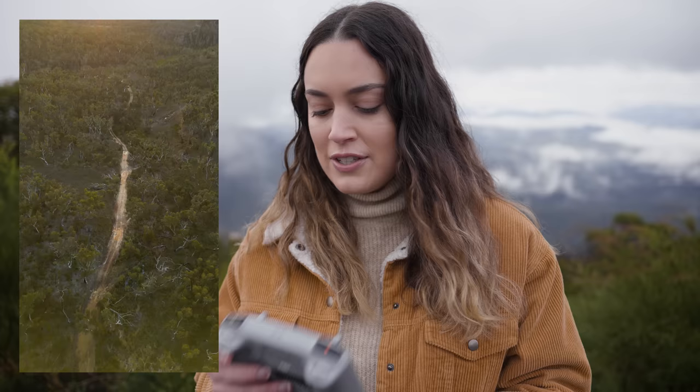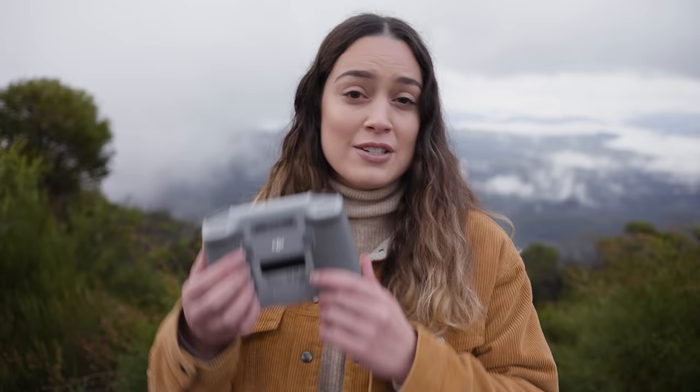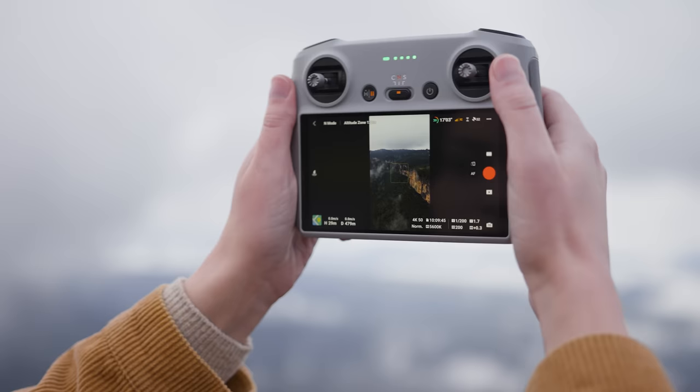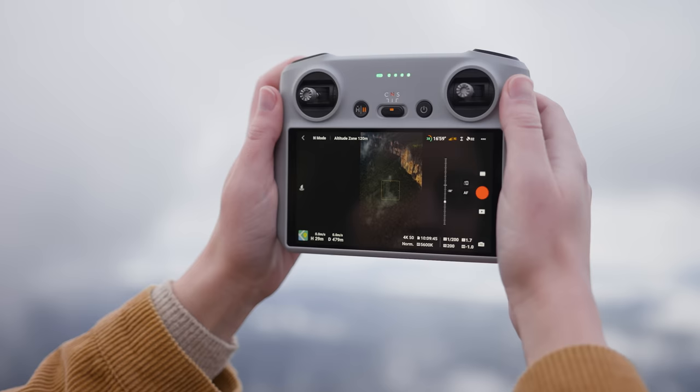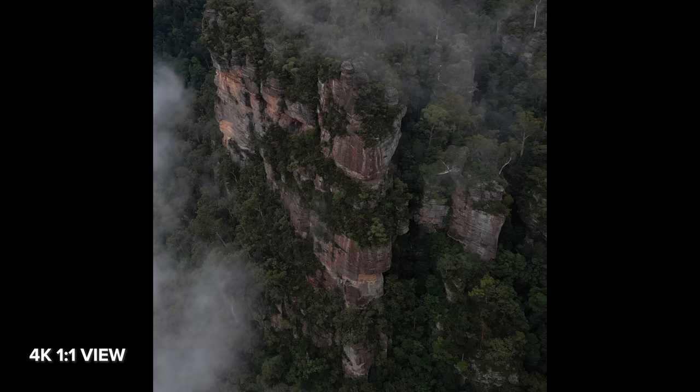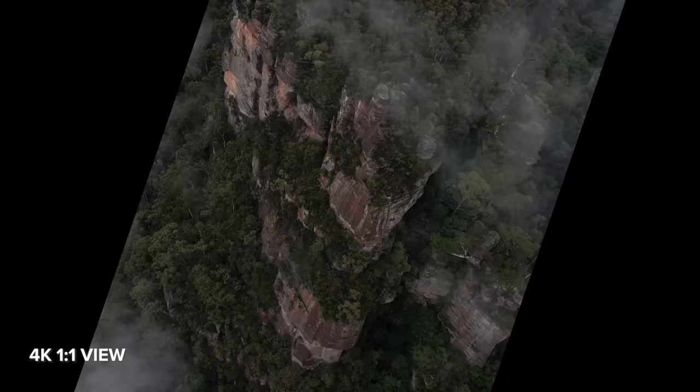I have vertical shooting mapped as a shortcut to my C2 button on the back of my controller, so when I press that it quickly switches to vertical shooting. It's a little funny getting used to panning up and down in vertical mode, but it's going to be so handy for so many people. Here's an example of the 4K portrait mode video at 100% crop, and here it is filling the 4K frame when you rotate it back to landscape.